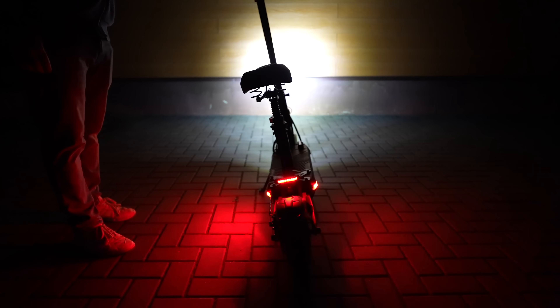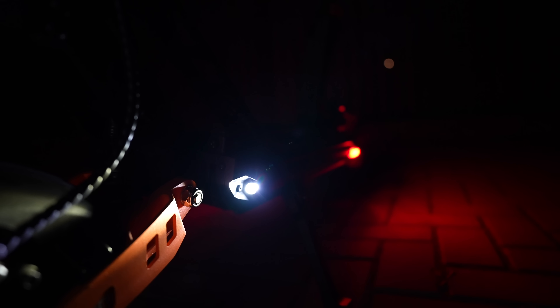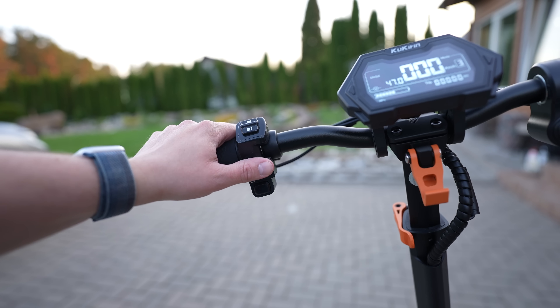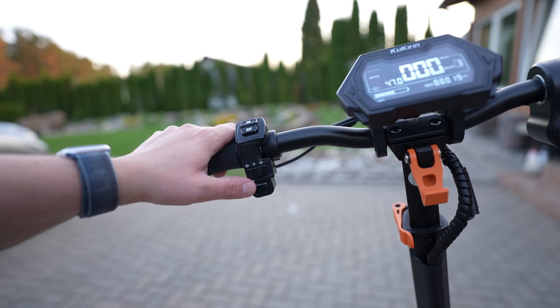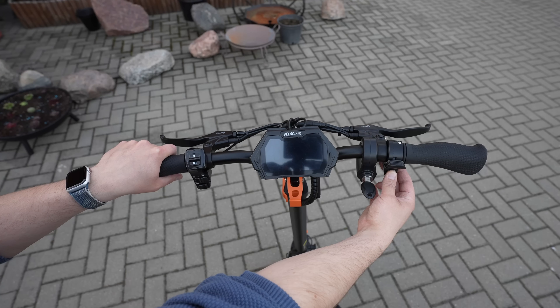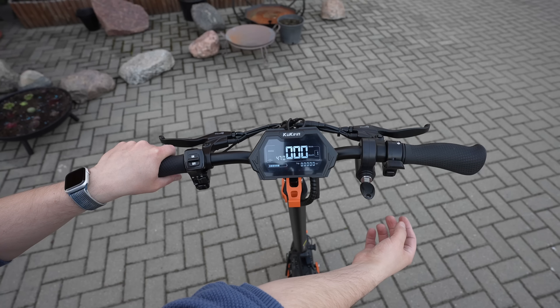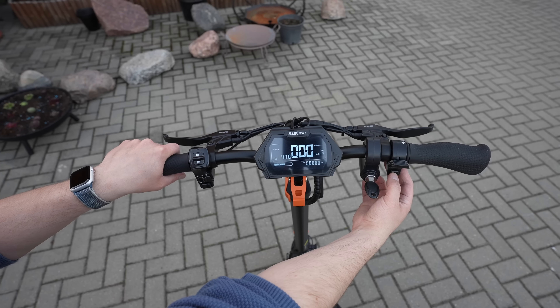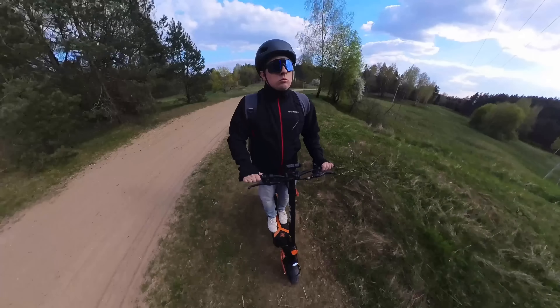The taillight is quite bright and has a built-in brake light — hit the brakes and it starts blinking. Overall, I'm highly impressed with the light system, one of the best and most versatile I've seen on an electric scooter. All the lights and turn signals are controlled using the switches on the handlebar. To start riding, you insert the provided key and start the ignition, then press and hold the power key, turn it on, and choose from three power modes. I mostly use the most powerful third mode.